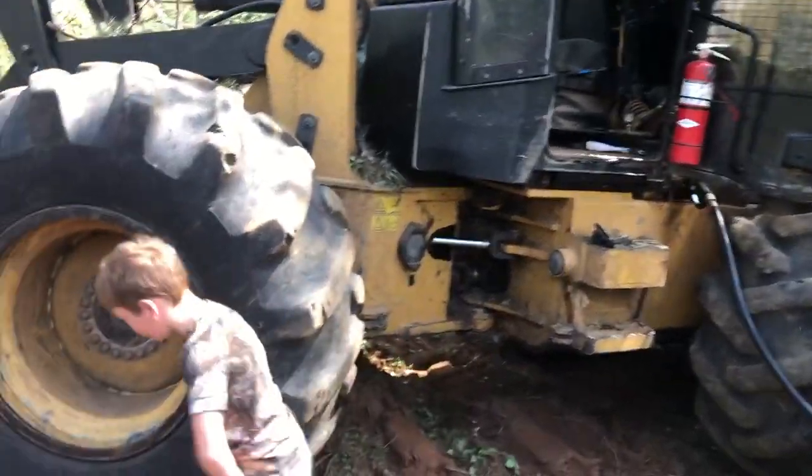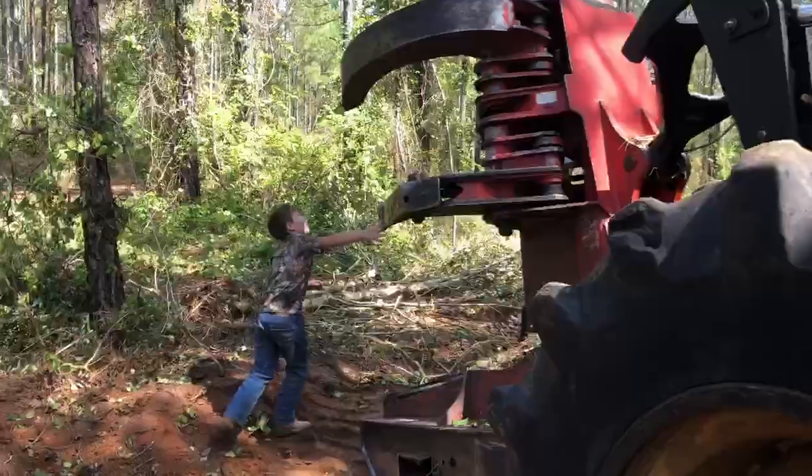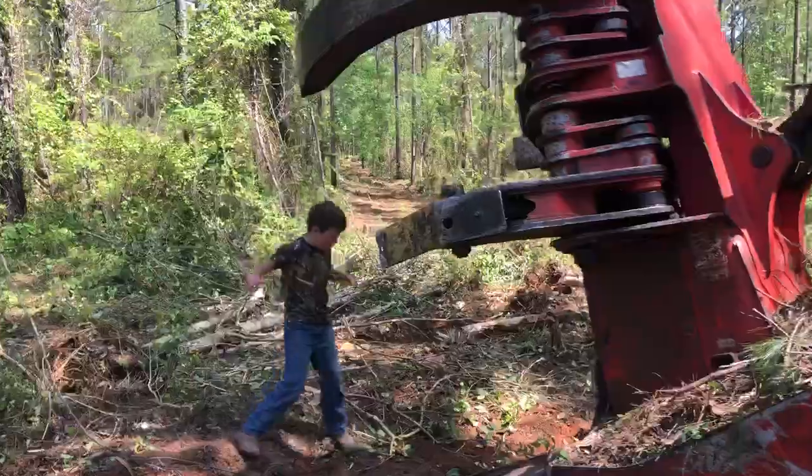I want to show y'all something about this. That's a tree, Carter. Come over here. Don't talk loud. Let me show you.